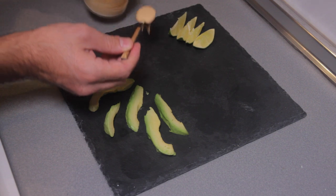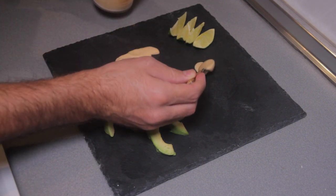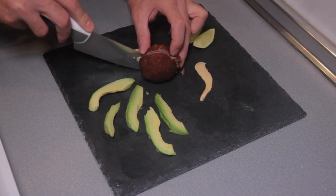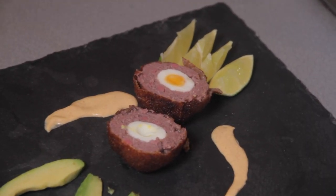Put a small amount of sauce over here, gently. Look inside and it looks great. Add the sauce while serving.